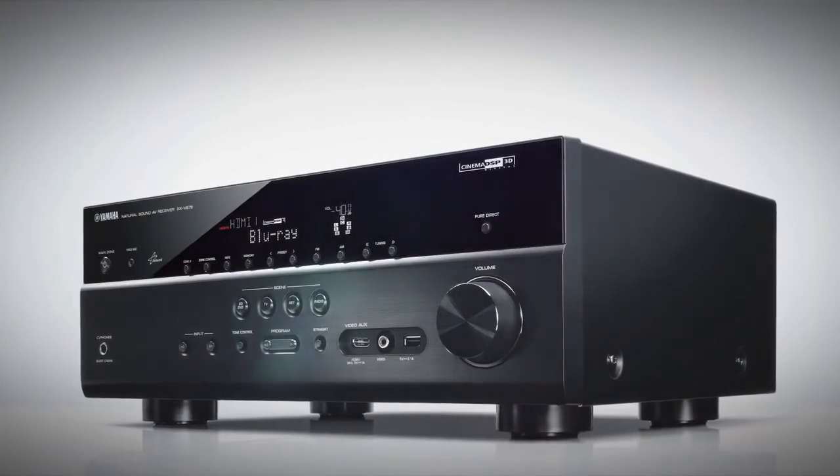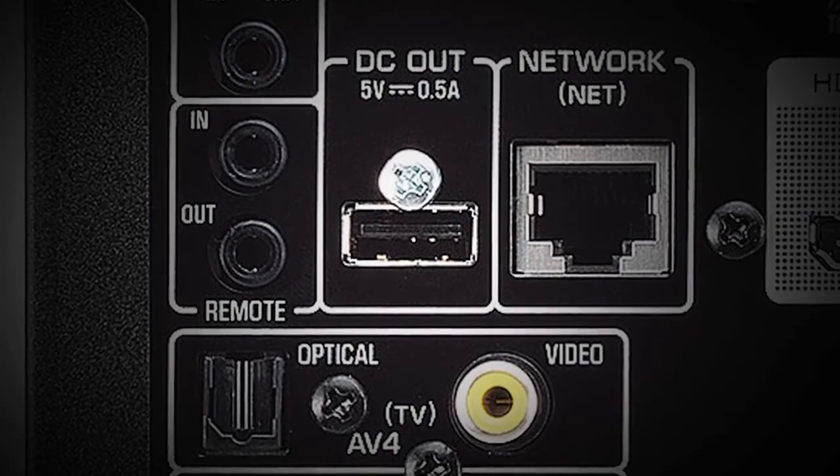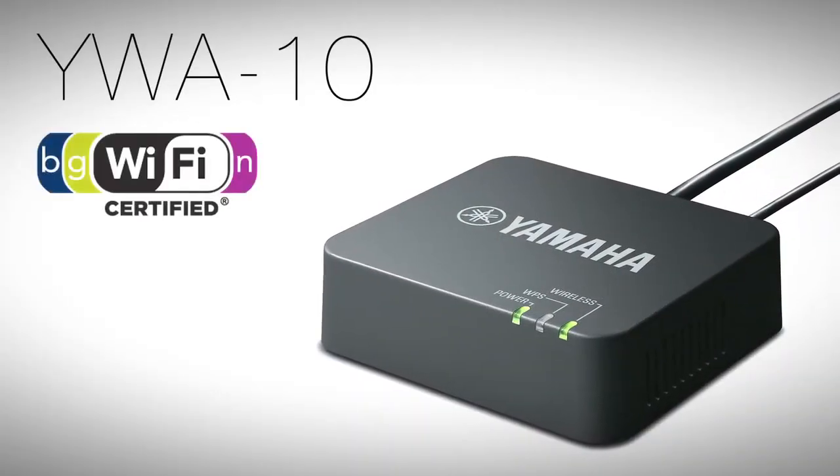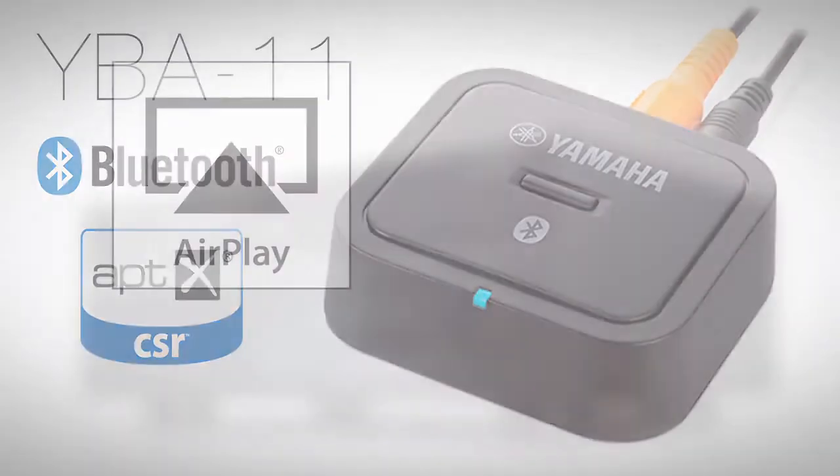If a wireless solution for network connectivity interests you, use the convenient rear panel USB power port to connect the optional Yamaha YWA-10 Wi-Fi adapter or the YBA-11 Bluetooth adapter.